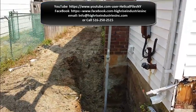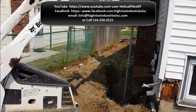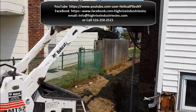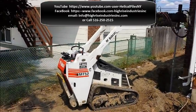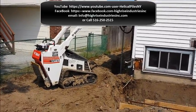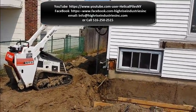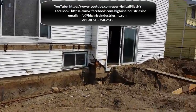This is the end of the project. As always, you can watch us on YouTube on our videos, and you can follow us on Facebook where we keep an update of our current projects. Thanks for watching — see you soon in the next local piling job. Thank you.